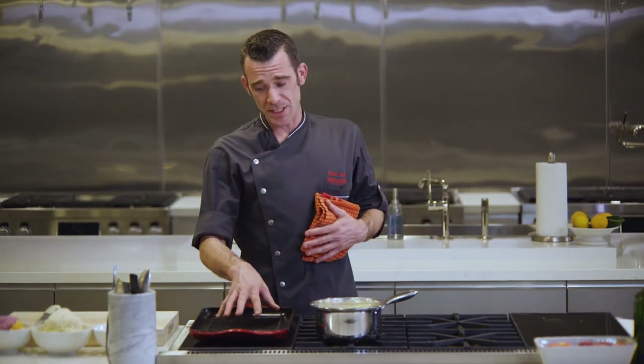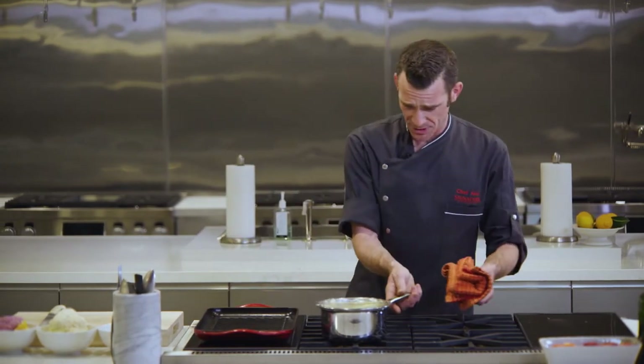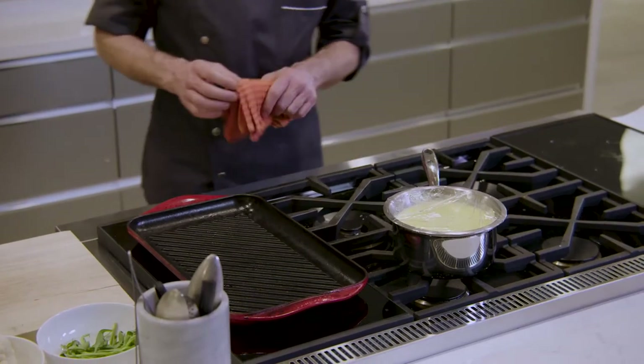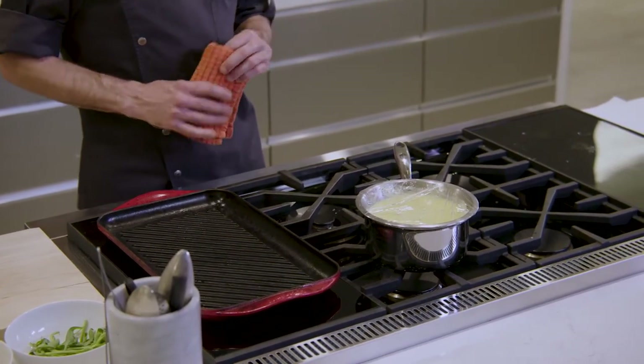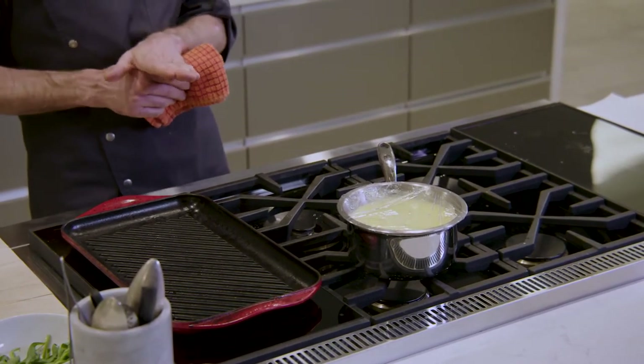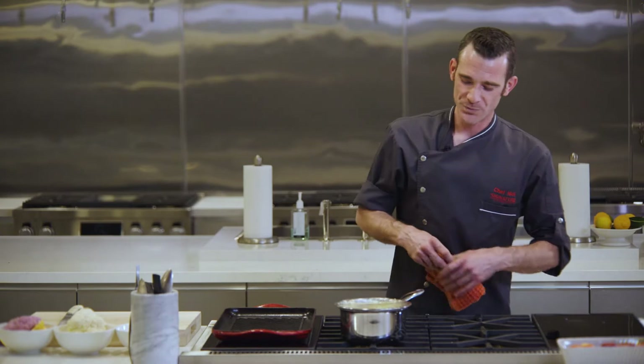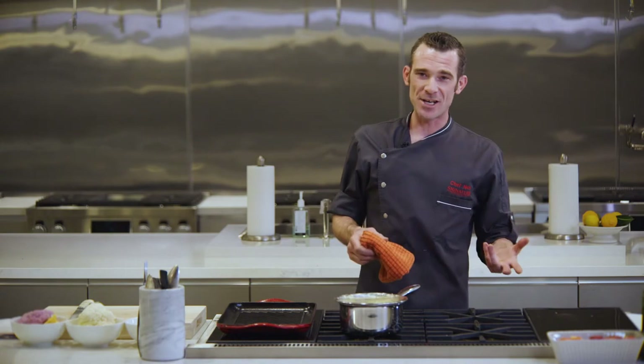I'm currently preheating my griddle. I want to talk about this little pot here real quick because this is a very simple dish. I came up with it when I used to run restaurants as a wonderful way to honor my vegetarian patrons and still get them a delicious grilled steak-looking entrée, but out of a vegetable. Serving it with béarnaise — that classic steakhouse companion. I love a filet mignon with béarnaise sauce and french fries. This is a vegetarian version of that.